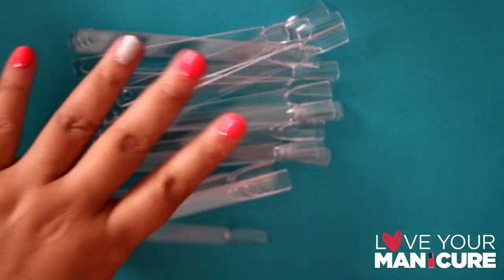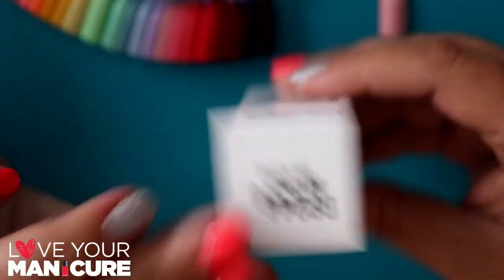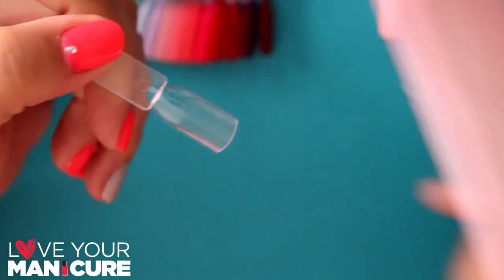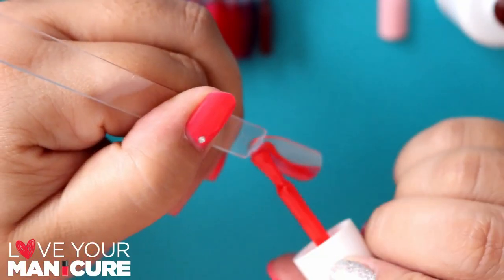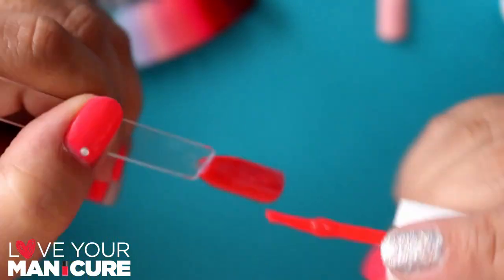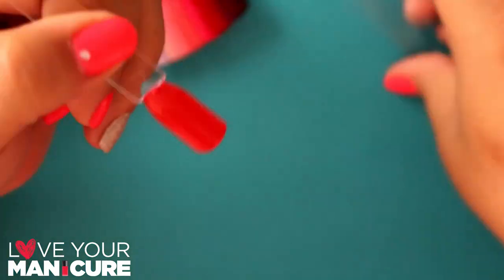I've used some pop sticks and a buffer. What I've done is taken the box of the gel. You buff your pop stick just to remove the shine, and you paint your first coat — I think this one is Big Apple. Cure for 60 seconds and apply your second coat. Cure for another 60 seconds, then apply your top coat and you're done.